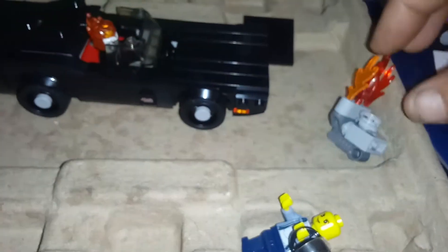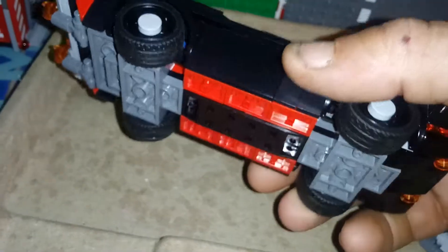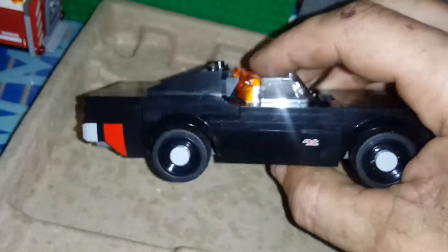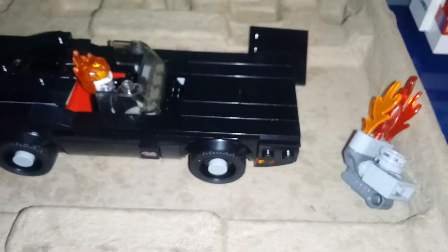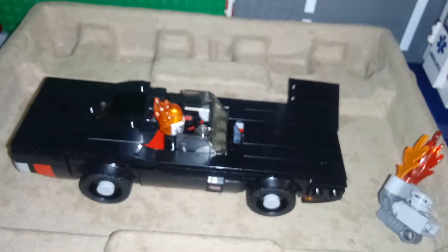All in all I like it — I have no complaints with it whatsoever, nice build. I was the one who added the flames, and I'll be adding a license plate to the back too. There she is.